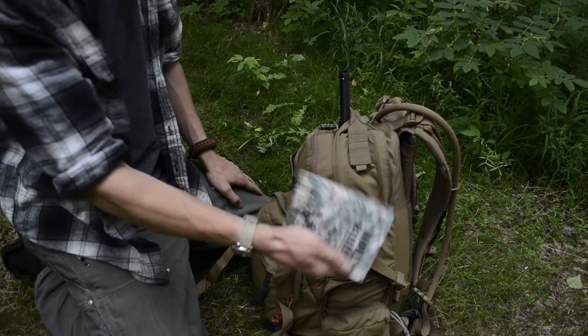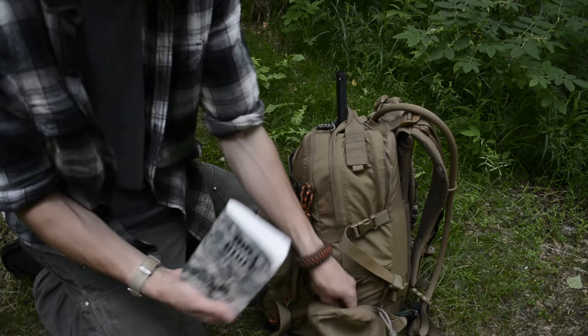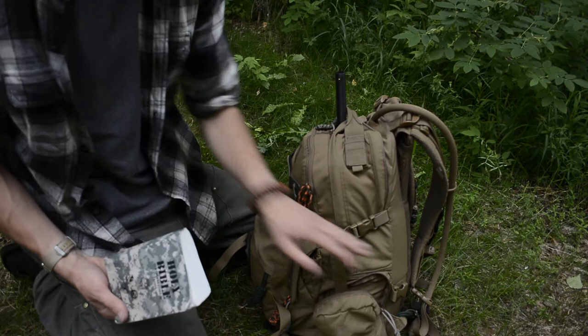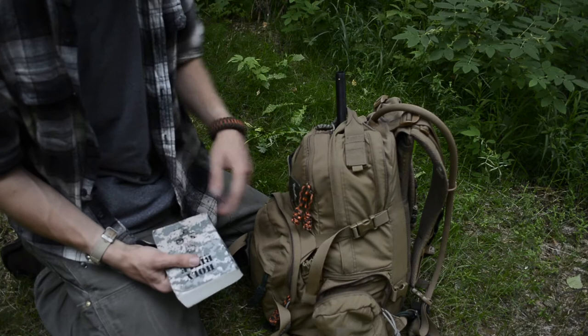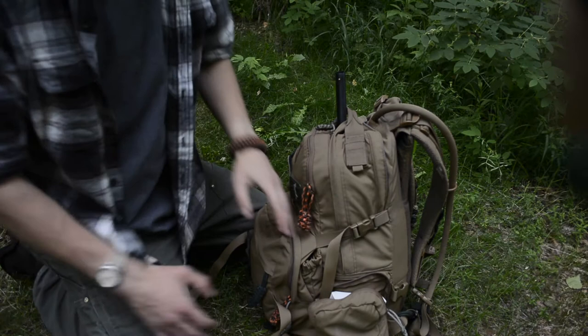Next to that is a handy Bible — a military version. The reason I carry the military version is because of its size — it fits well in this pouch. I prefer to carry the full Bible instead of just Psalms, Proverbs, and the New Testament. So that's all that's in here — just ammo and the Bible.